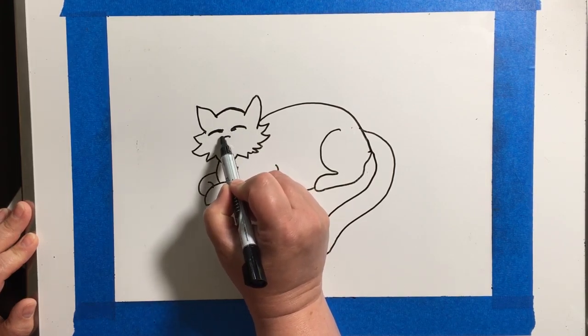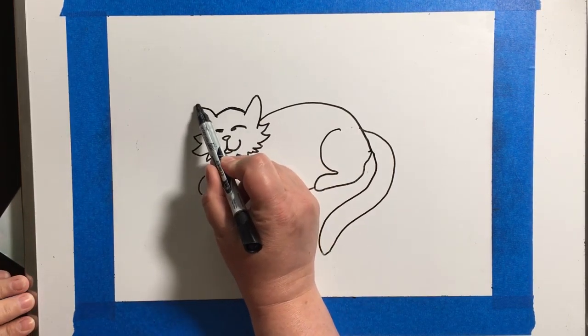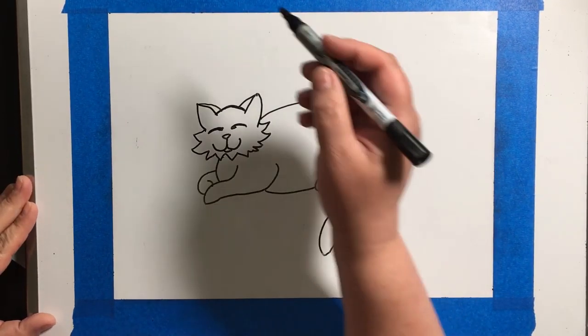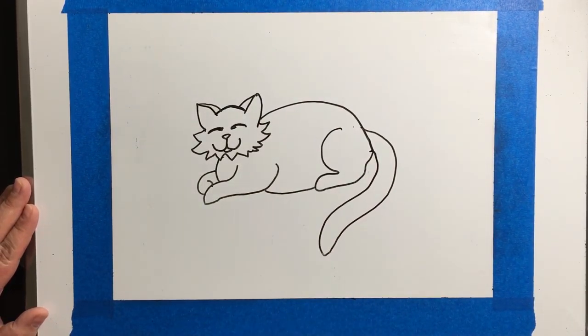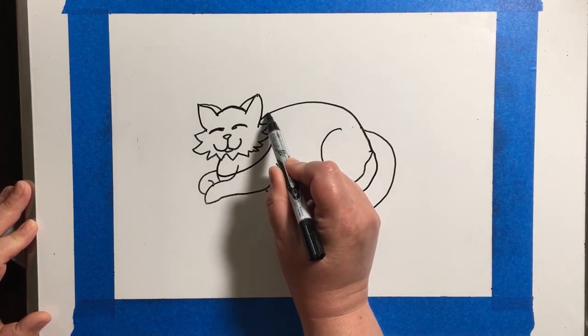On the instruction page of this project, you will see some areas where you can click and it will send you to some idea sheets to draw your cats.